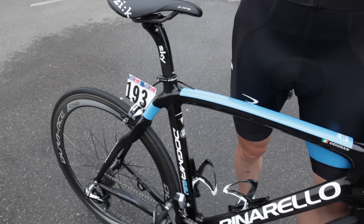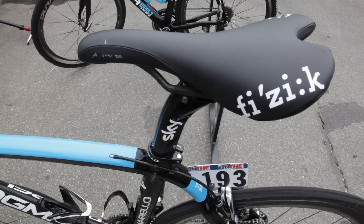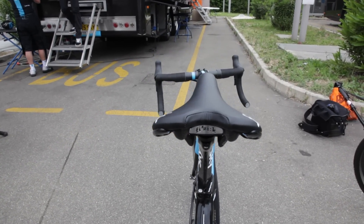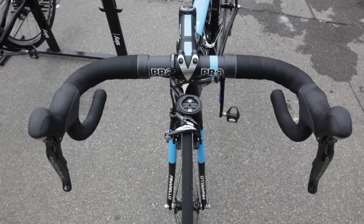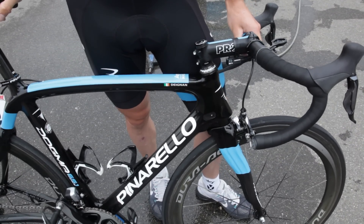The Belaflex tubulars and the Physic Aliente saddle. One of the things is I ride quite a narrow handlebar because I have quite narrow shoulders, so I've gone narrower this year which I feel helps quite a bit, but apart from that it's pretty standard.